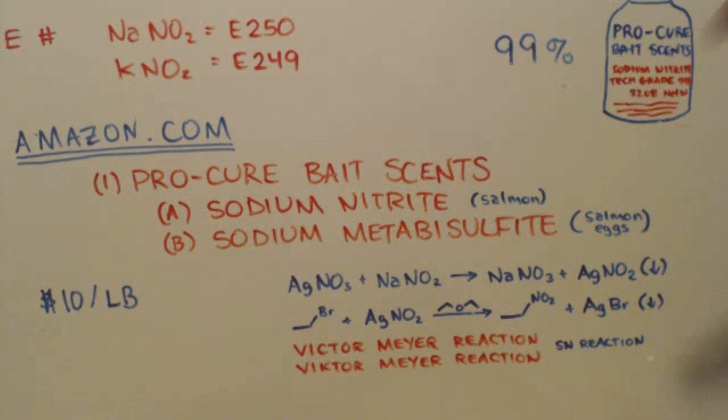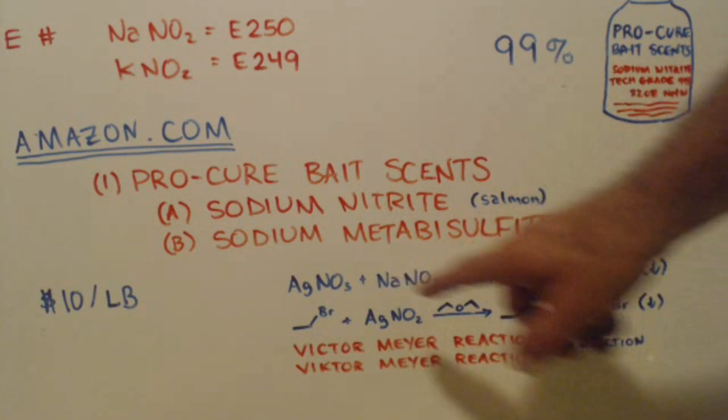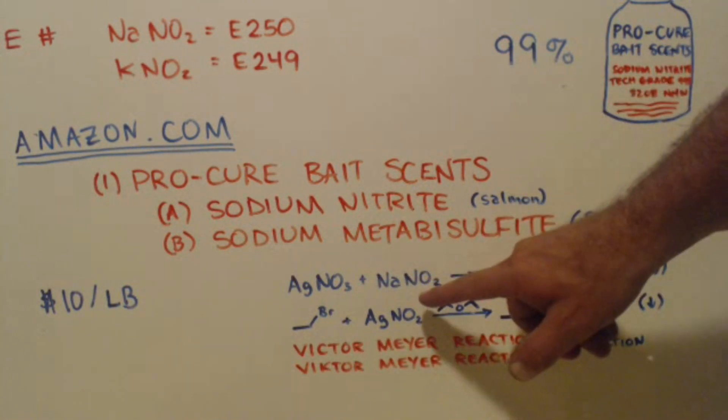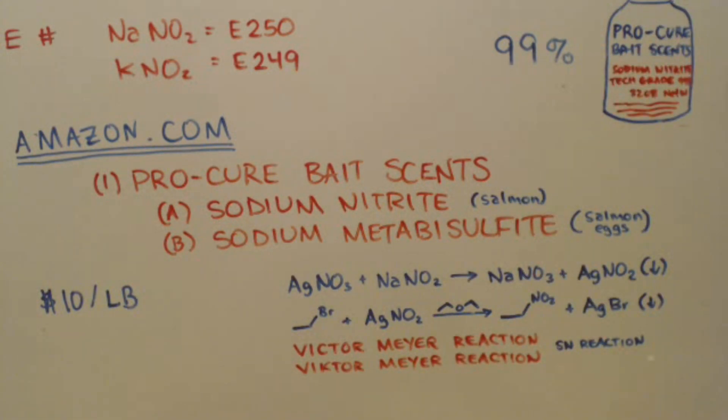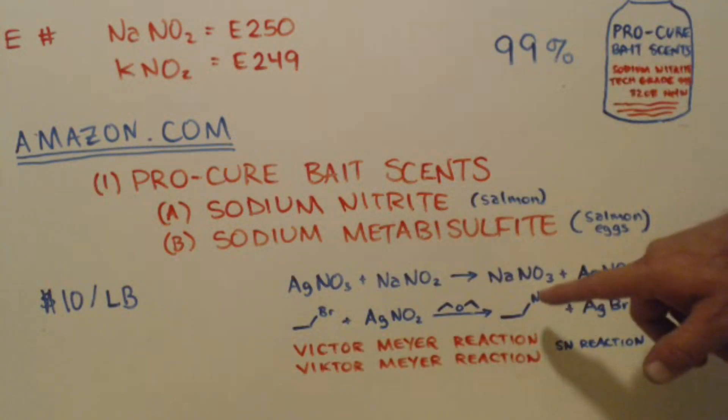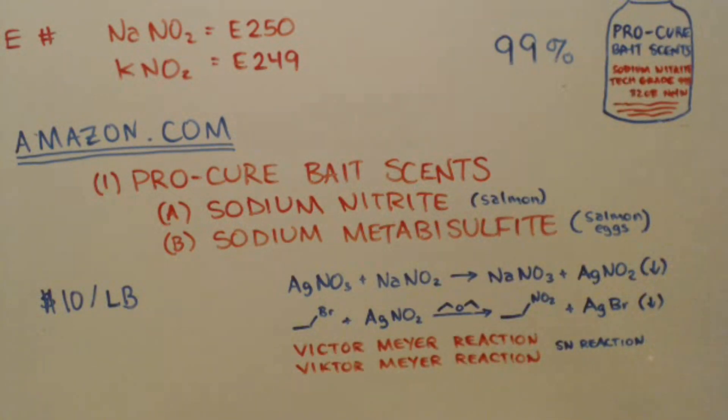You'll have an equilibrium and you can still do this reaction. It's just that when you use your nitrite, half of it's going to be nitrate - it'll stay in solution. When this mixes with that, you'll still have the silver nitrite precipitate out, and the sodium nitrate or potassium nitrate that didn't react, that didn't get reduced to the nitrite - it'll just stay in solution.